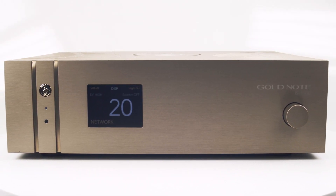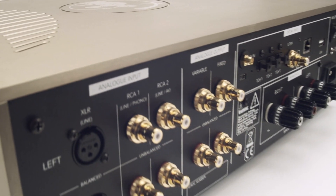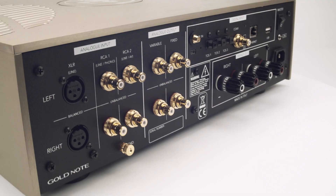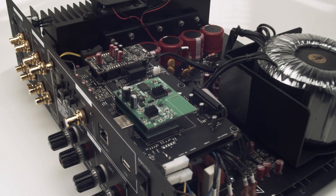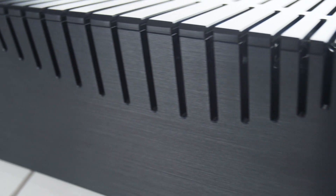Building a top-of-the-class DAC is not something that happens by chance. Our inspiration is the award-winning, all-in-one integrated amplifier, the IS1000. There is a lot of it in our DS10, so read the IS1000 reviews to know more about what the DS10 offers you.